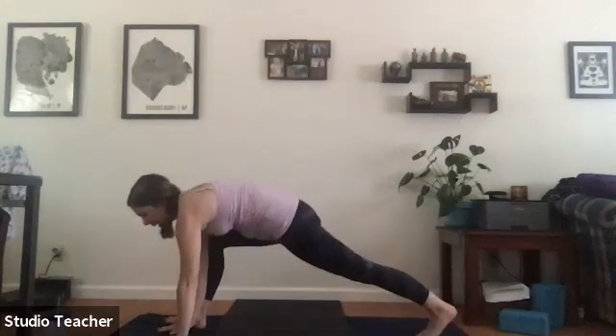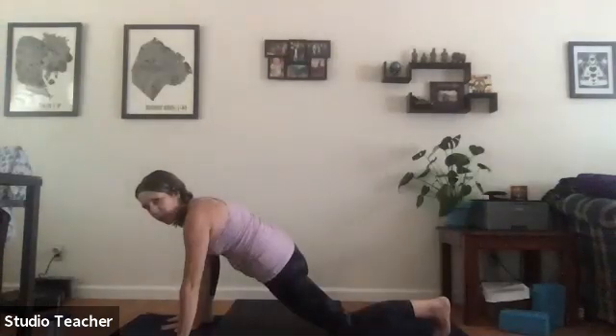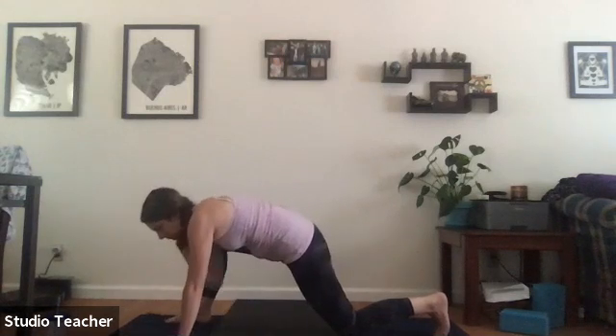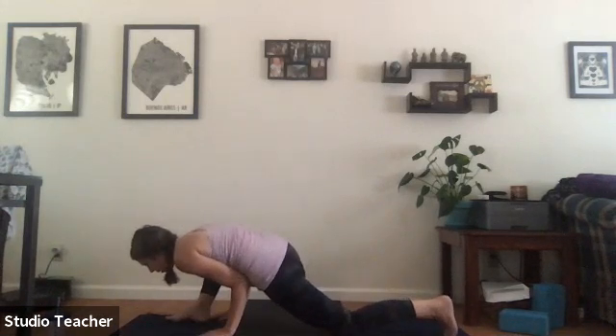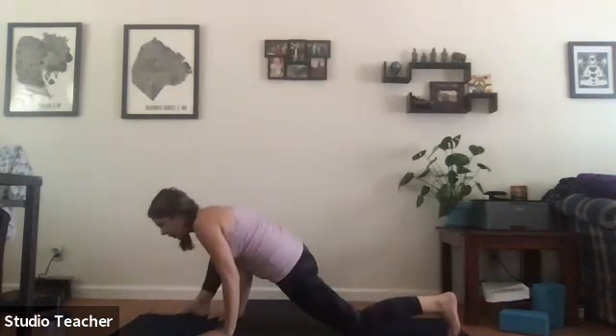Inhale to fill. Exhale, cartwheel the hands down to the inside of the right foot, pivot the back heel off the mat, drop the left knee to the mat — lizard pose. Wrap the right arm around the right leg. If it's available, some of you might try the arm balance of Kundinyasana, otherwise hang out in this lounging lizard. For Kundinyasana, drop your torso onto your triceps, right thigh resting on the right tricep, slide the right leg forward and take flight.